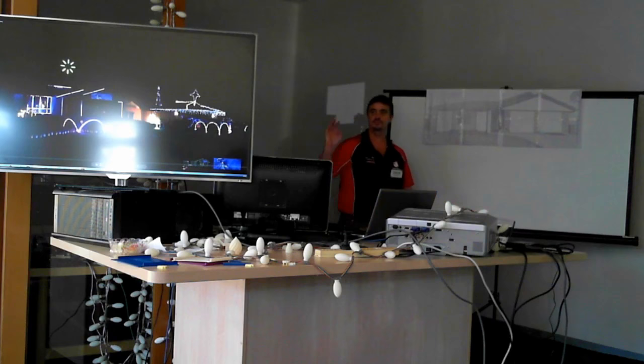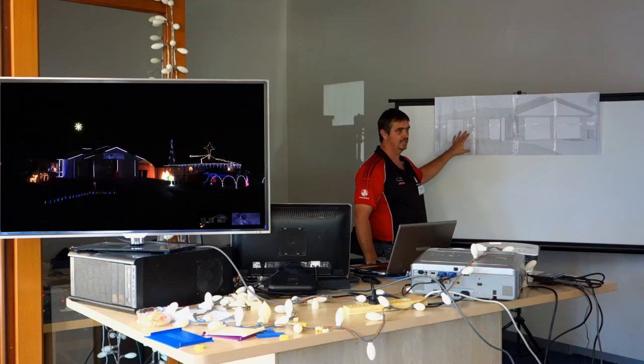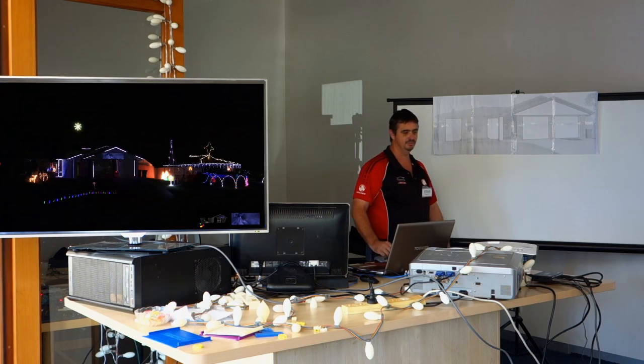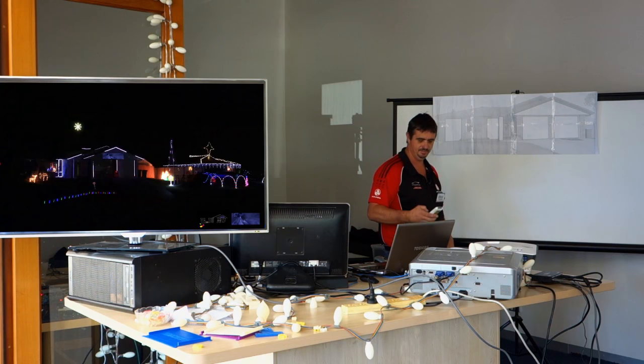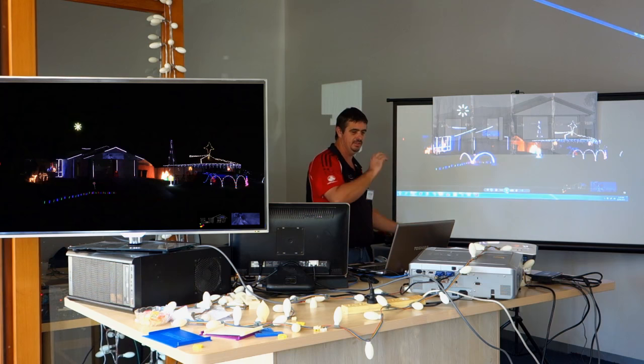We do have two monitors here. This one is reflecting what is happening on my laptop, which will actually be exactly what's happening on the house. But given that half the screen is going to be up on the wall, you're not going to actually see the proper things that I'm doing. So basically when we get down to the projection bit, we'll be watching the TV.